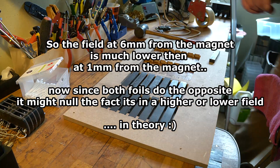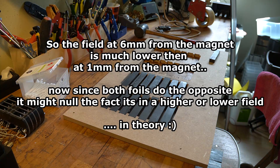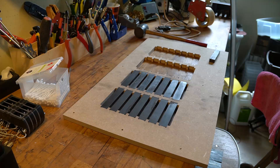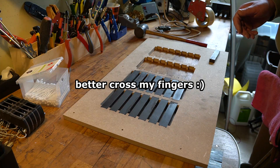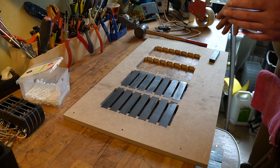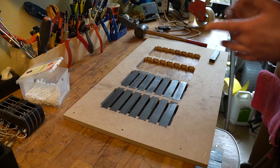The other foil does the opposite — it moves away from the magnet and decreases the magnetic field. These magnetic fields are on both sides exactly the same, so they kind of line up. It should lower something in the distortion, and hopefully what I mostly hope is: can I get a higher excursion? Of course the efficiency will go down a little bit.